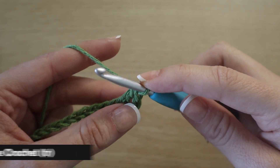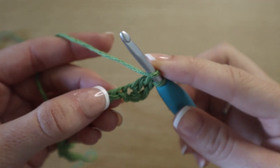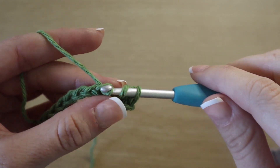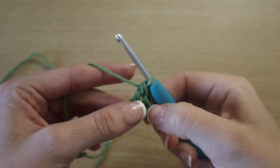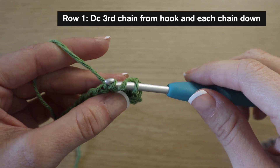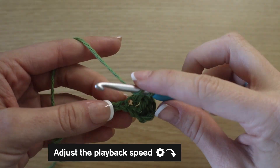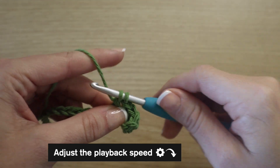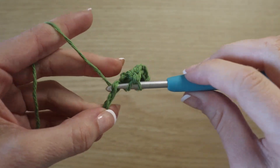Now we're going to double crochet in each chain across. Yarn over, insert your hook into the next stitch, yarn over, pull up a loop, yarn over, pull through two, yarn over, pull through two. Just continue double crocheting in each chain across. If you feel at any point that this tutorial is going too fast, go ahead and adjust the playback speed by clicking the three dots or the settings symbol and choosing 0.75 or lower. Continue double crocheting in each chain and I will meet you at the end of this row.